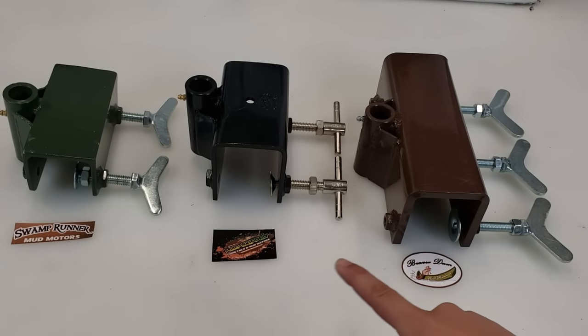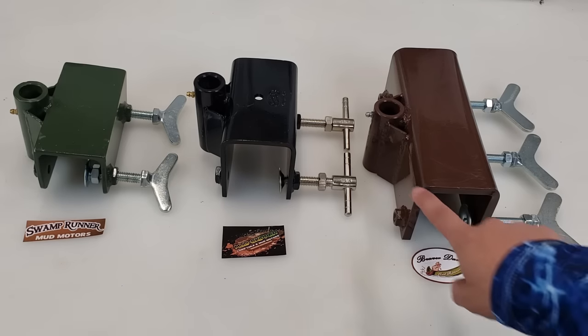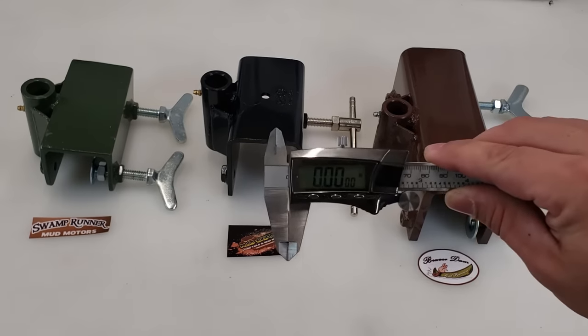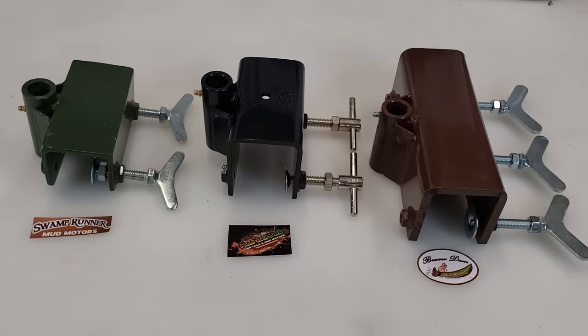Next up for review are the transom brackets. I have the logo of each company next to their transom bracket so you can see which is which. They all have basically the exact same design. The differences are in material thickness, how much bite they have on the transom from top to bottom, and how wide they are side to side. They all attach basically the same way and all have a grease fitting on the back. Using a digital micrometer, I measured each hole size — they are all exactly one inch, so the kits' engine brackets are kind of universal in size.